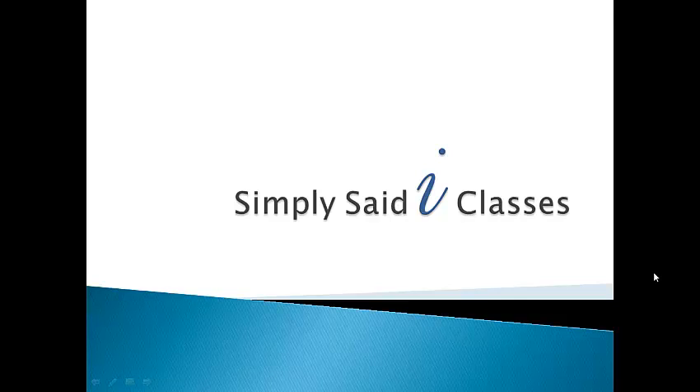Hi, it's Karen from Simply Said with Karen and I'd like to introduce you to the Simply Said i-classes.